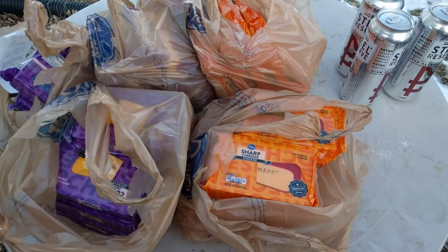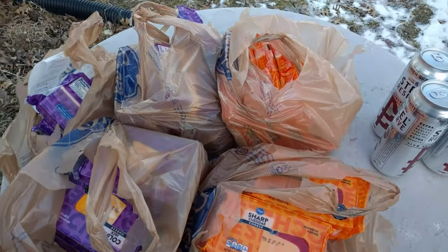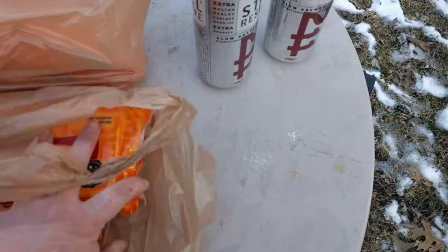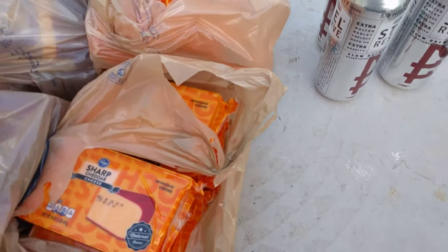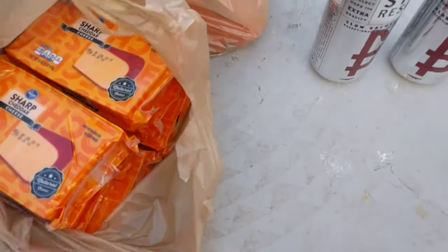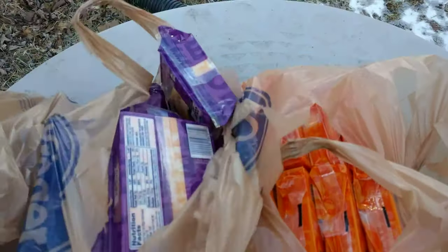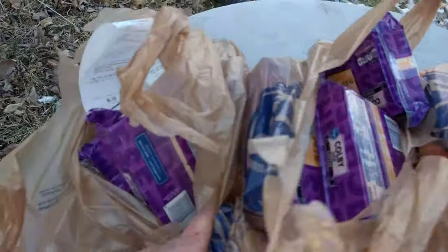All right, another episode of drunk grilling. This might be thrown in as part of a video because it's kind of repetitive — I've already done it once. But I took some cold smoked cheese into work and everyone loved it, so I'm out here and I'm gonna do some more. Got a hundred dollars of cheese, so I'm gonna load that smoker up.